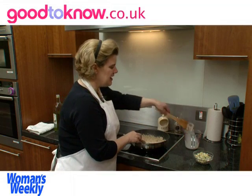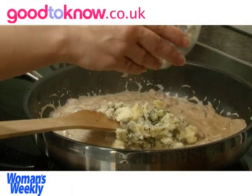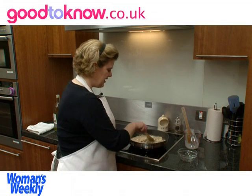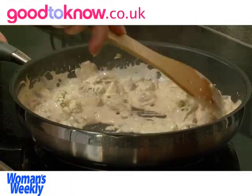Now it's thickened, I'm going to add the Stilton. I've got 100 grams of Stilton which I've crumbled up, and I'm going to stir it until the Stilton almost completely melts. It's nice to have a few little bits of Stilton left in the sauce.